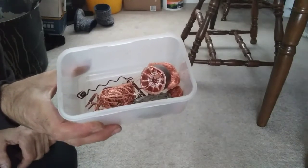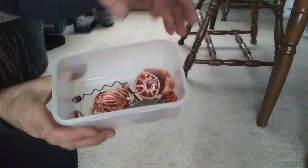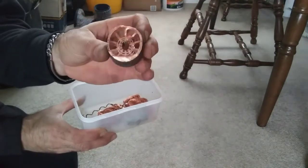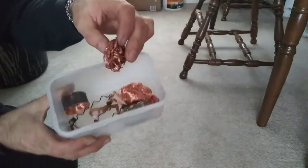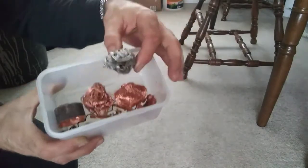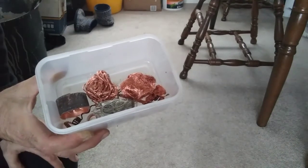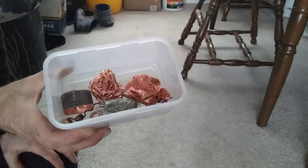If you wanted to scrap a microwave for copper, I wouldn't bother. We've got a total of 177 grams. The best of which has been that part of the magnetron, which is a very nice chunk of copper. But that is absolutely everything I could extract from it. Unfortunately the transformer was aluminium wire rather than copper, so there was quite a large amount in that.